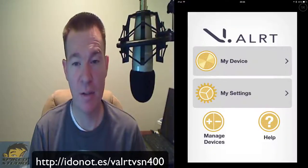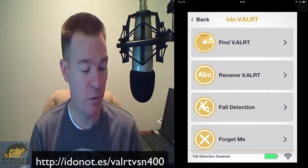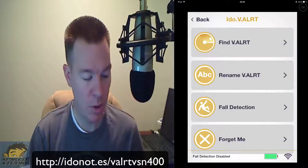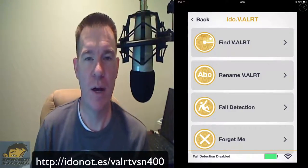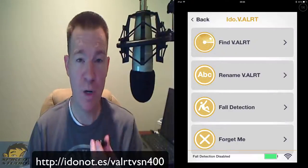You can see 'my devices' and 'my settings.' If you go into my device, you get a screen with a 'find your V-Alert' option. Let me demonstrate how quiet this alarm is — listen. It's still going off. So if this is in a backpack or a purse, you're never going to find this thing. They didn't make it very loud at all. You can also rename it inside the settings.